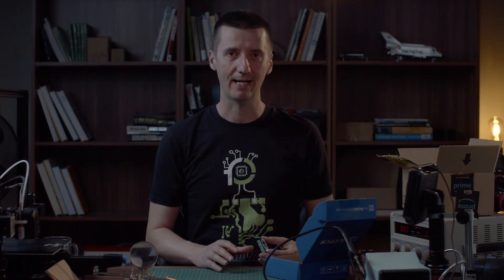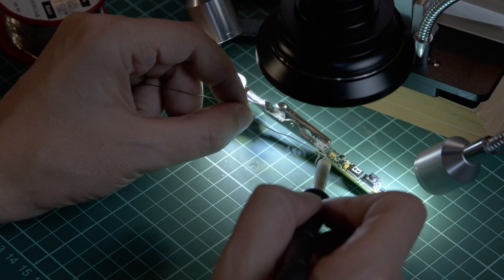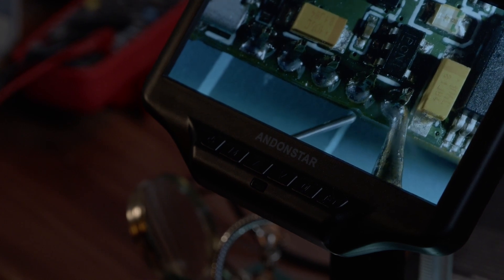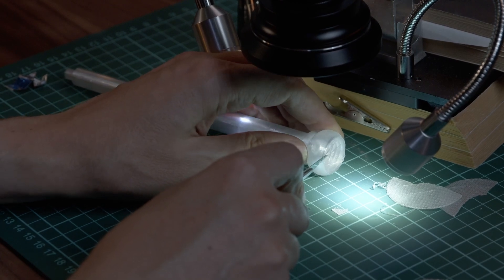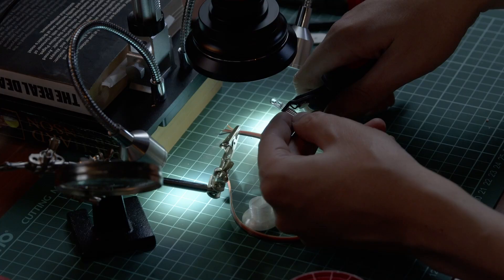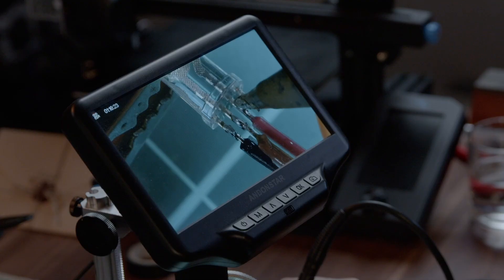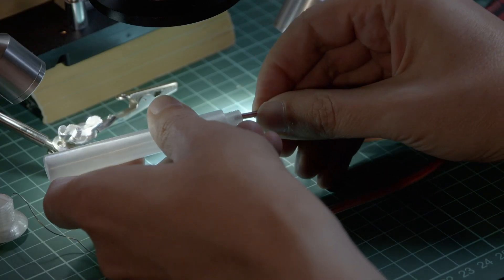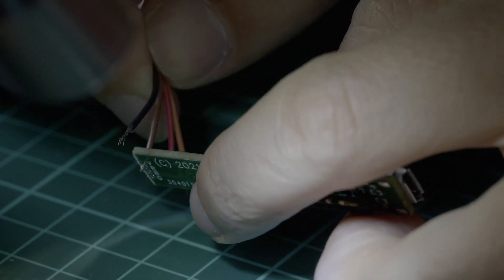The boards have finally arrived — they look really nice. Some of the components are missing, so we are going to solder them down. I am fitting the header which I need for programming this board. I have to clean up the 3D printed parts so we can fit the pieces together. This is the LED which goes at the top of the wand. I am soldering the cable so we can fit it inside the wand and connect it to our board.